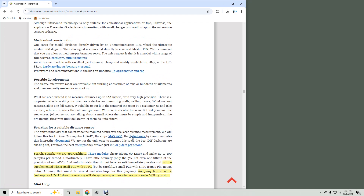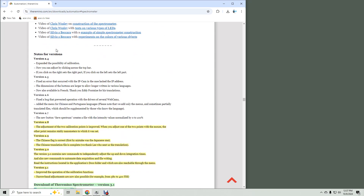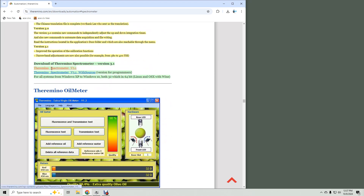Theramino is a huge suite of applications, mostly not spectroscopy, and it was hard to find the spectrometer app. Once you click on the link, note that we are halfway down a massive web page, so don't get lost. Scroll down to the descriptions of the versions and just past that is the download link with a zip file.